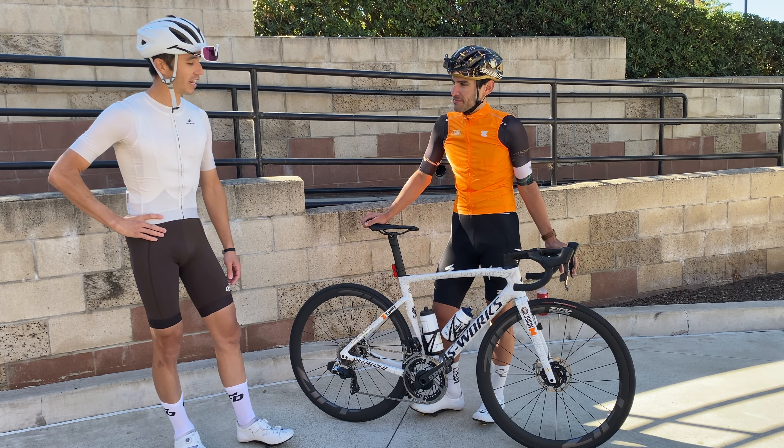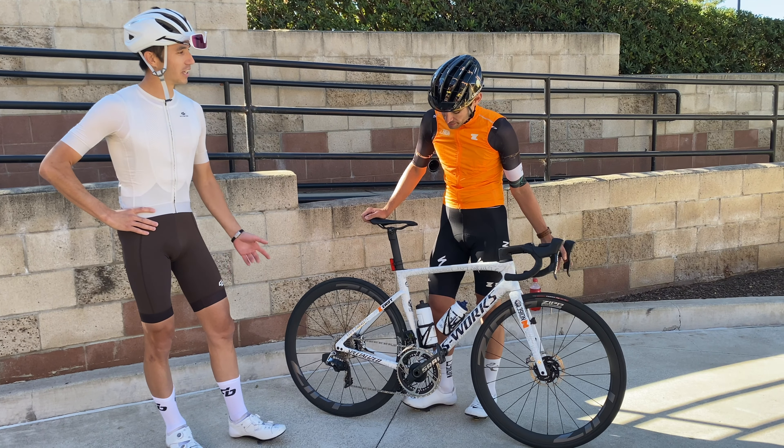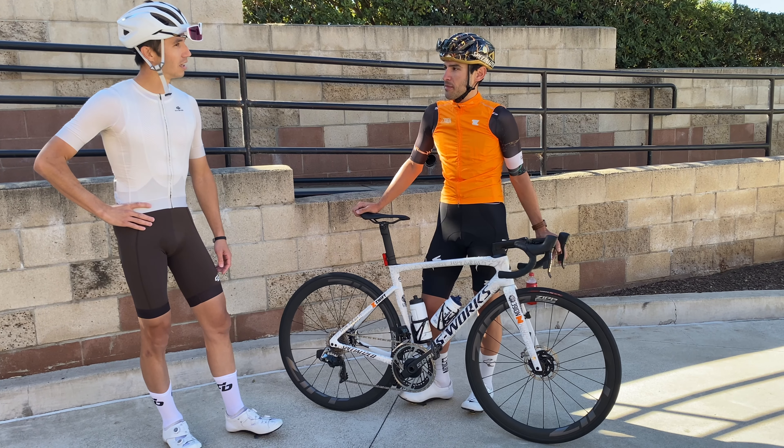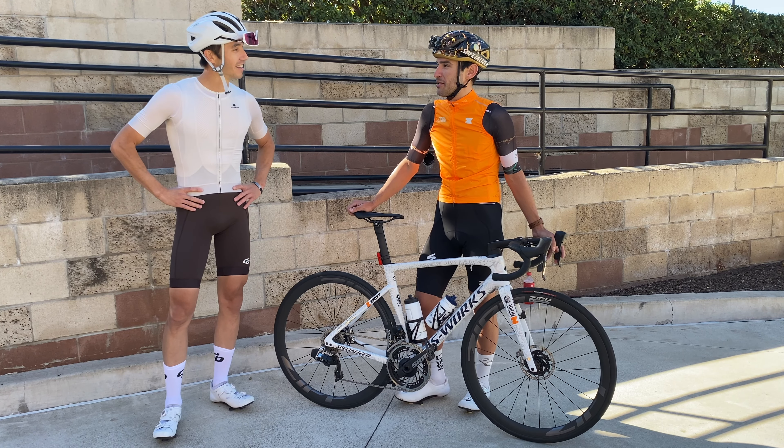For chain maintenance, any secrets or stuff that the team does? No, we change the chain every like 3,000 miles. I'm pretty much close to being due for one again.